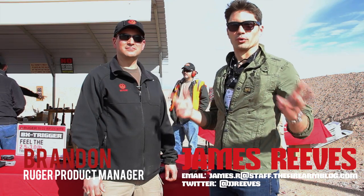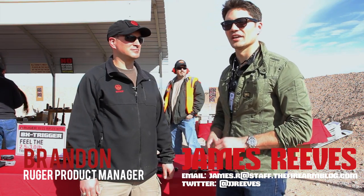James here for TFB TV. We're at the Ruger tent at SHOT Show Media Day. I'm talking with Brandon, product manager for Ruger, and he's going to tell us what's new for SHOT.